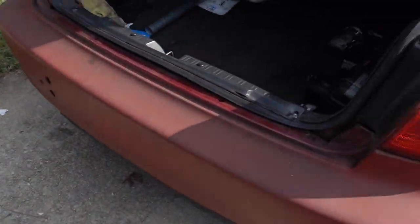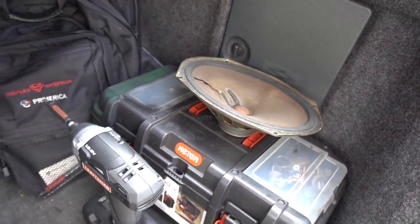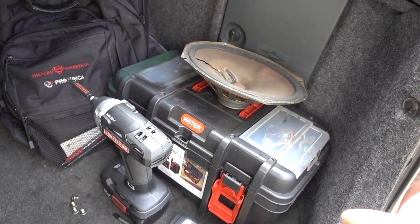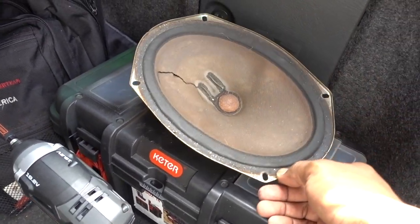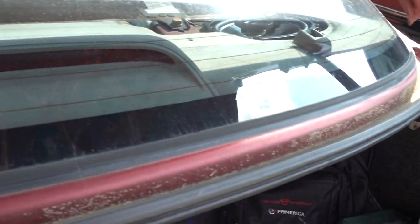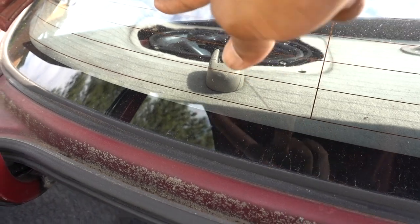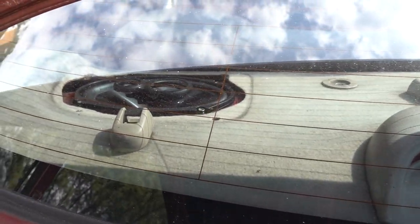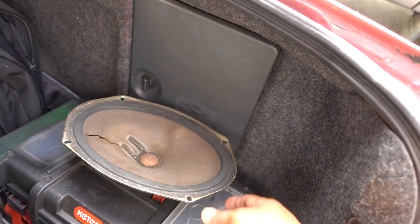Installation is done. I already tried the other side and it sounds really good. That's how you remove and upgrade your speakers on a 1998 to 2002 Accord, and pretty much for any other car it's basically the same — really simple, really basic. For the two-door car it's a little bit different because the glass is closer to the bolts on the rear, so you might have a little struggle with those two bolts. But pretty much it's the same for any car if you want to upgrade your speakers or if they blow and you want to replace them — that's how you do it.